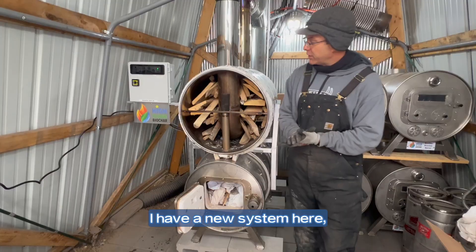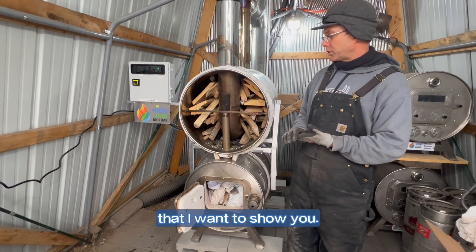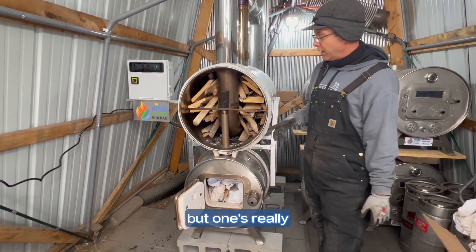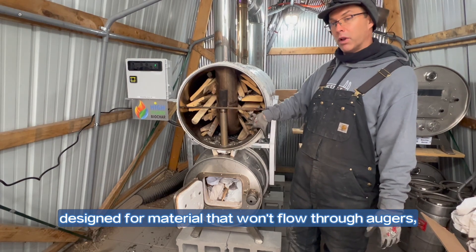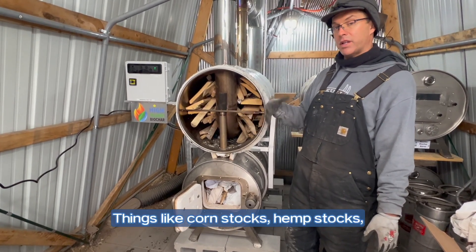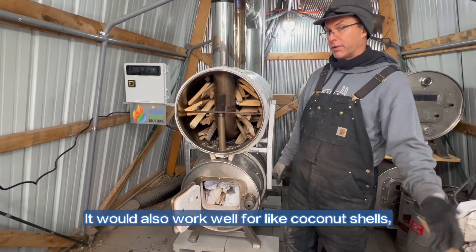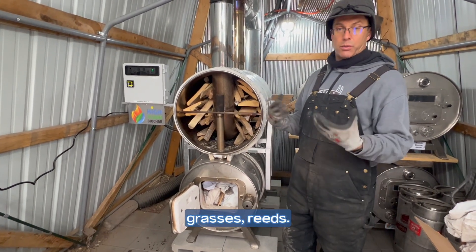I have a new system here. This is our Rocket Char Batch 40 that I want to show you. We've already done a quick video that gives you an overview of the machine, but this one is really designed for material that won't flow through augers — that's long and stringy things like corn stalks, hemp stalks. Today we're going to be running some sawmill waste.